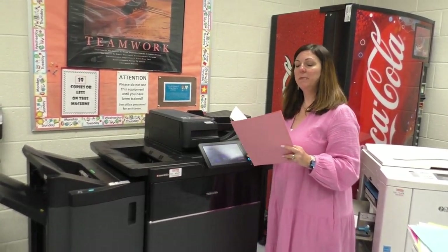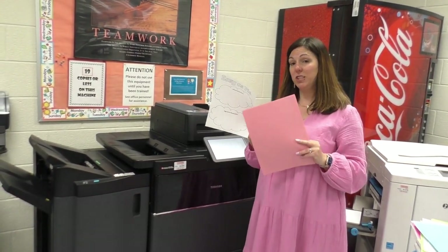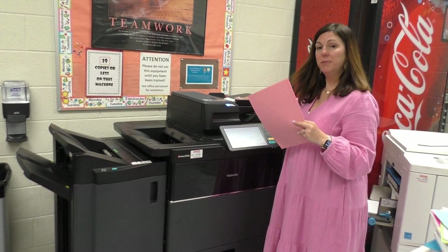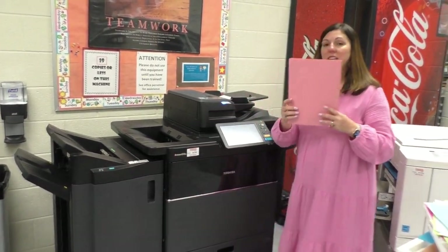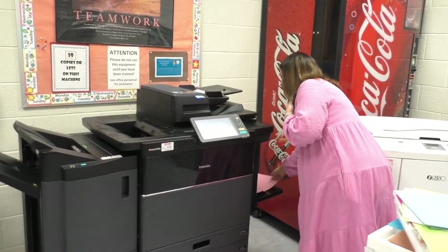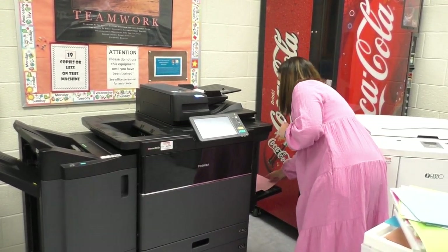If a teacher asks for something to be copied on construction paper, you can do that on this machine. Feed your document up into the top just like normal, then take your construction paper and put it in the drawer on the right — that's the bypass tray.